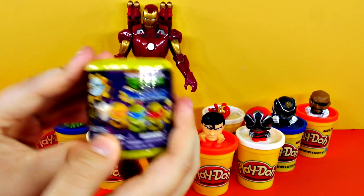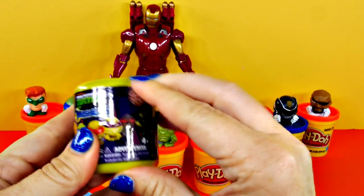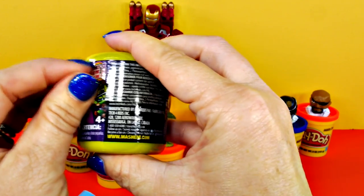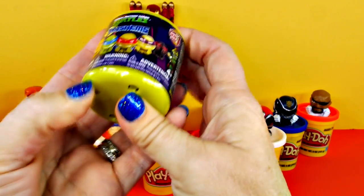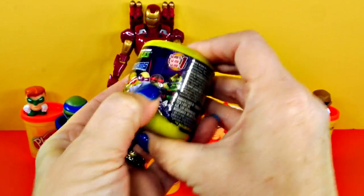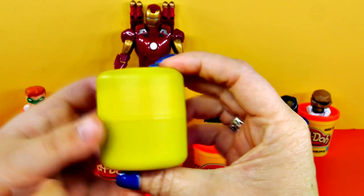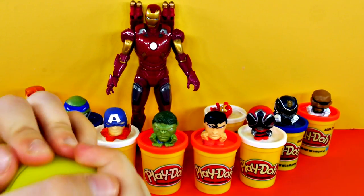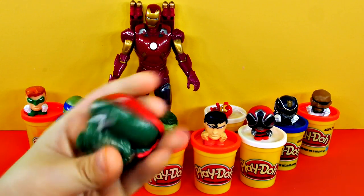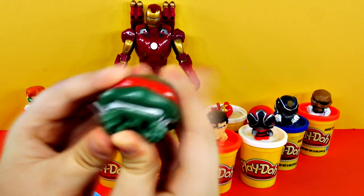Let's see what's in there — I can't get the plastic off. You have to find the little spot. There it is! We got Raphael! He's super squishy. Now Leo has a friend.